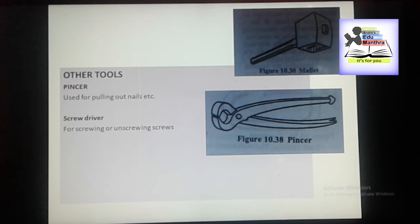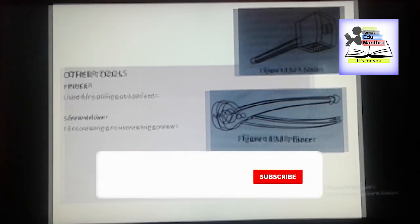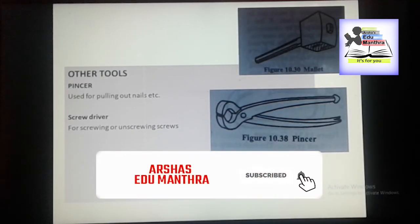And we have some carpentry processes like marking, sawing, planing, chiseling, boring, grooving, rebating and molding. And we have some carpentry joints like open half joint, cross half joint — that is the halving joints — dovetail joints, dowel joints, mortise and tenon joints, corner joints, grooved joints, etc.